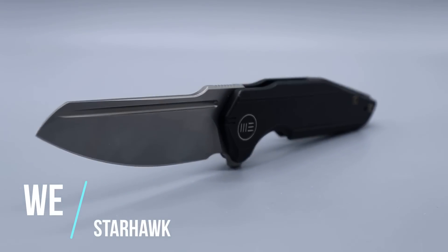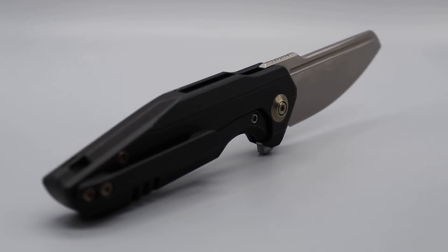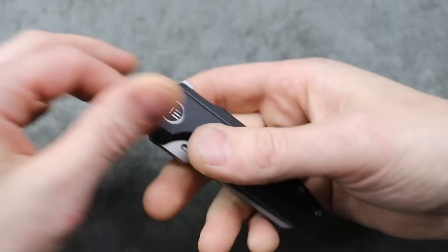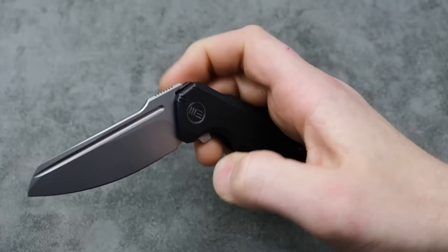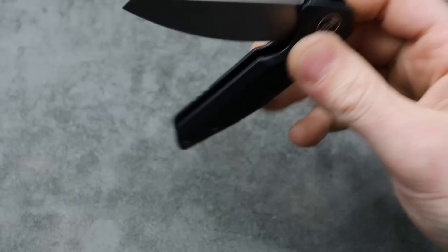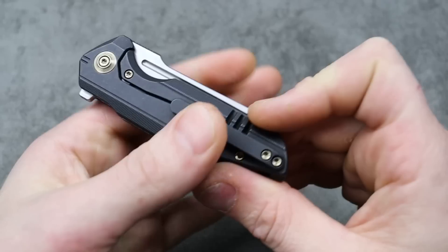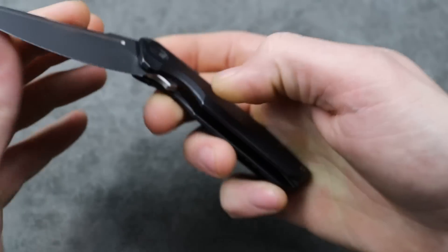This is the Wii Starhawk. It's somewhat of a spay point blade shape which can be super useful. It is in 20CV steel with a titanium framework. Comes in multiple different options and multiple deployments. You have the reverse flick and the flipping action that both work great. Not the freest dropping knife, just because of the shape and the blade isn't very heavy. You can work it left-handed because the clip gives you a nice placement for your thumb, and the clip is reversible.